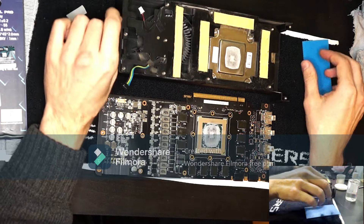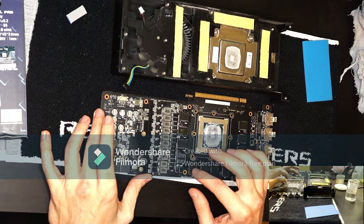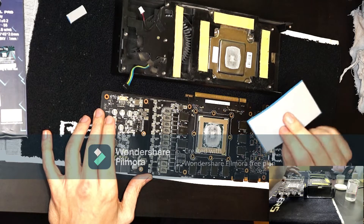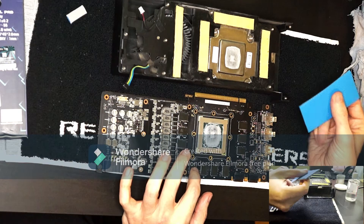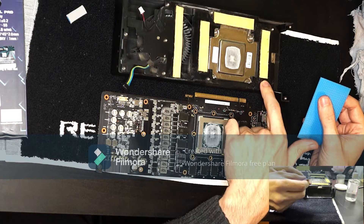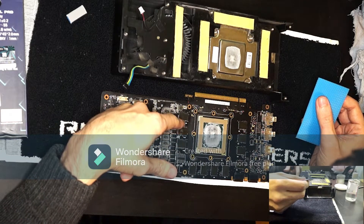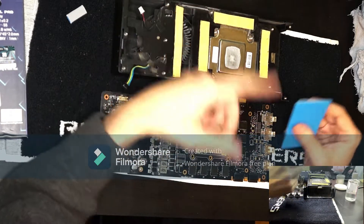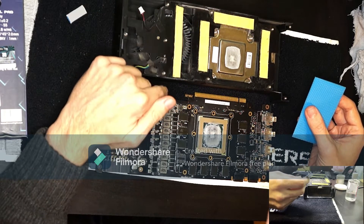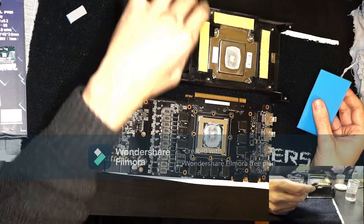Another thing to note is: when replacing the thermal pads on the memory, in order to save some material, try to cut the pads down to size and don't use strips like this, because you will waste a lot of material by doing this. You can do it on the VRM side, but there's no need to do it like this on the memory side.